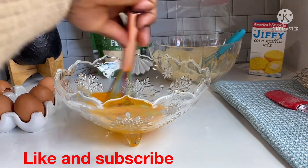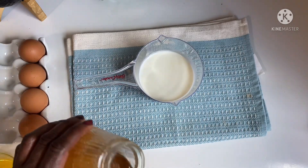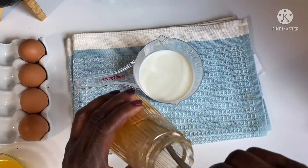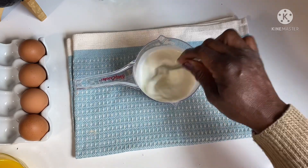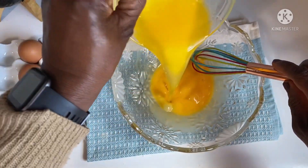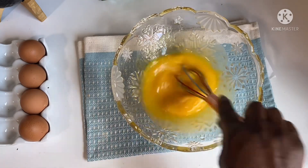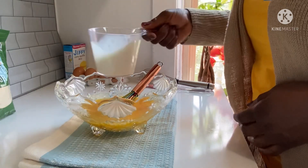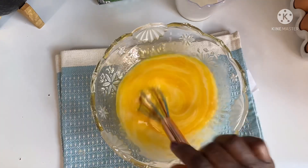I crack one egg, and then another one — so two eggs total. I'll add two tablespoons of raw honey, which will add more sweetness to your cornbread. Keep in mind that jiffy mix already has sugar, so you can always customize the sweetness to your preference. I have about six ounces of melted butter, and then I'll add the milk gradually. Now I'll mix everything to be well combined.